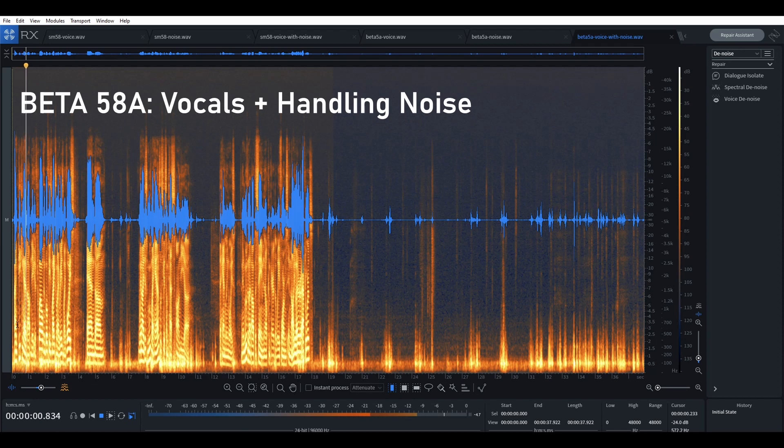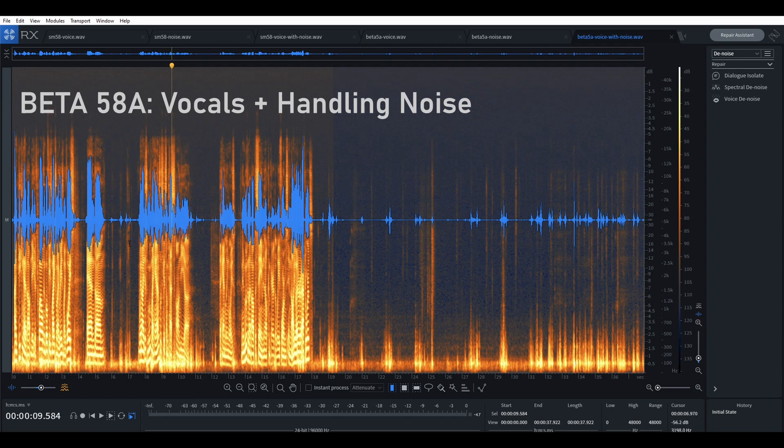For example, I'm peaking at about negative 12 in both these mics when I raise my voice — and when I just move my hands, that can be super distracting for your audience. That was the Beta 58. Now let's hear it with the SM58: [demo] It's already way better without doing any processing at all. Just the fact that the signal-to-noise ratio is better, we're in a better starting spot.